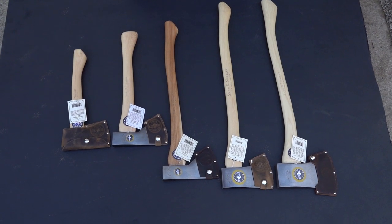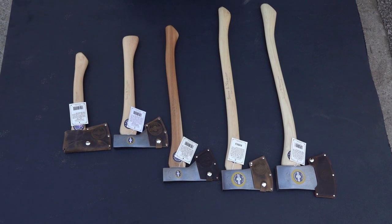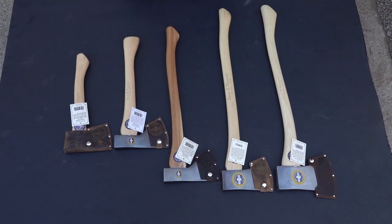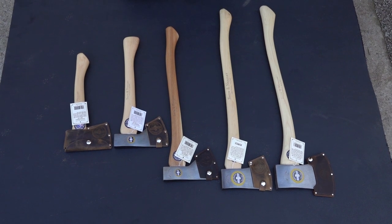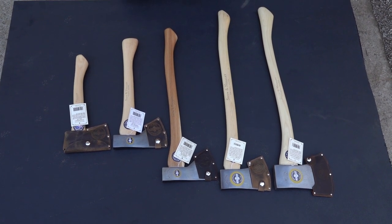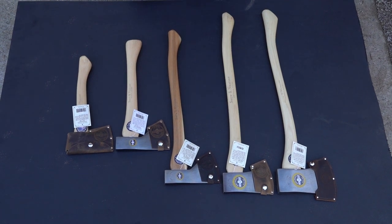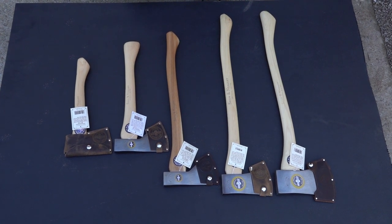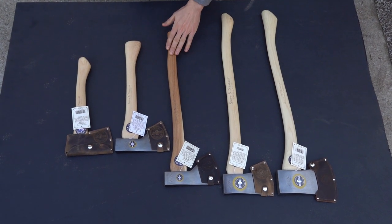Today we're looking at the line of Snow and Ely axes. Snow and Ely goes way back to 1864 — they are an old American brand. In the mid-1900s they devalued the brand and went to China, but then the Amish bought the brand and brought it back to the USA.